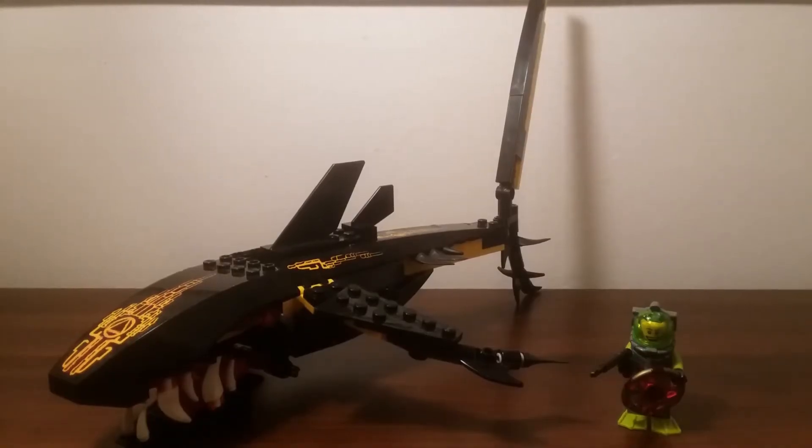Hello everyone, it's BriteMaster here and today I have a very nice LEGO Atlantis set to review. This is the 8058 Guardian of the Deep from 2010. This set comes with 144 pieces, was rated for ages 7 to 14, and cost $15 back when it was in stores.